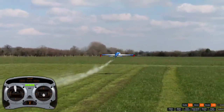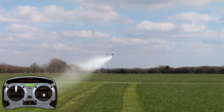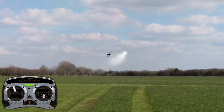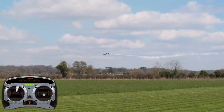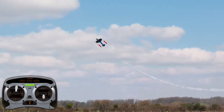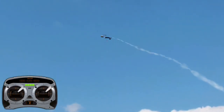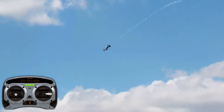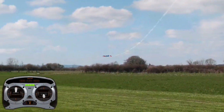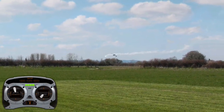I'm going to do a right luncher back. I'm going to flip to my high rates to start with. Pull to 45, roll right, apply down elevator and right rudder at the same time. Wait till the model comes to 45 downline, release rudder, release elevator, keep rolling, and exit wings level.